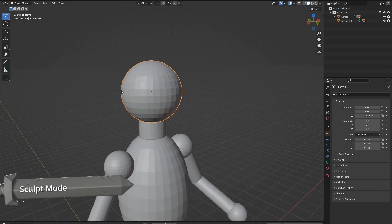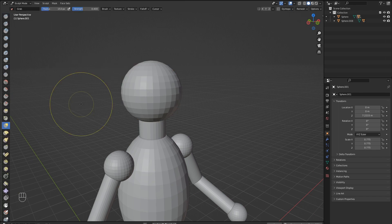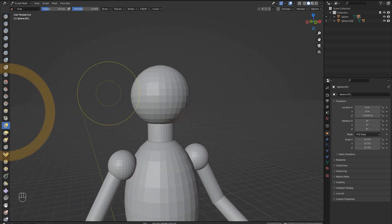In order to transform our basic shapes into something more interesting, we will need to enter sculpt mode. Left click the head, hold Ctrl and Tab, hover over the sculpt mode pie menu option, then release Ctrl and Tab. We have now entered sculpt mode.